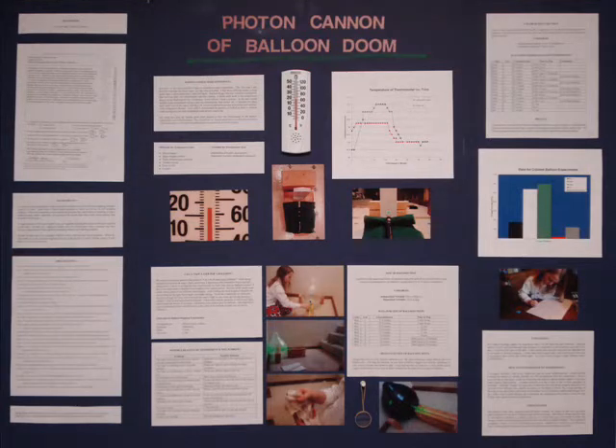This is my poster board. Its title is Photon Cannon: A Balloon Doom. I should have made my title a little bit more visible — that's just one thing I might have changed. Now I'm going to step through the parts of my science fair board. You'll see some things I did well and will want to do, and other parts I could have improved upon.